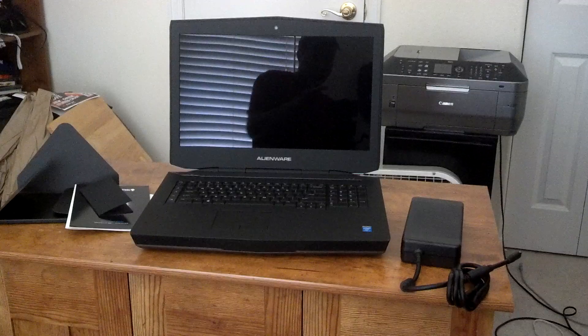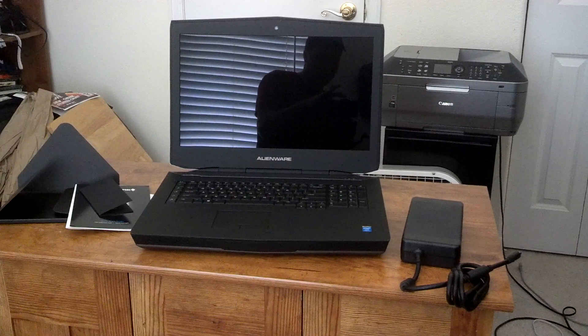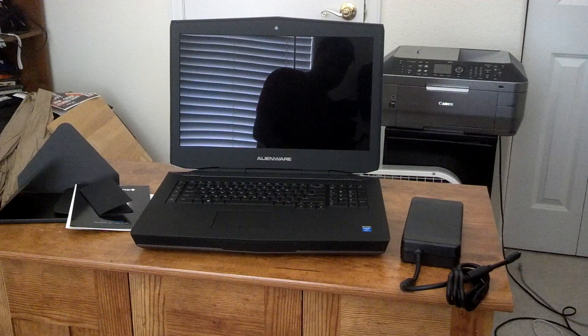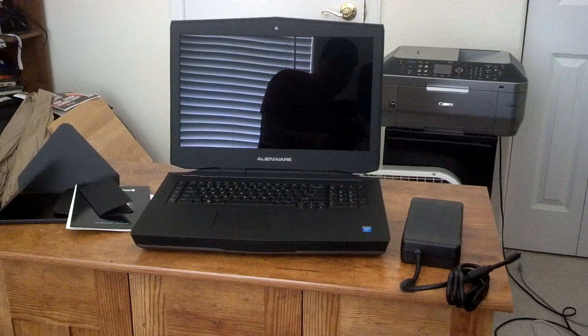I'll upload some specs later, benchmarks for this, and I'll make sure I list all the specifications for the system I bought as well. Thanks for watching.